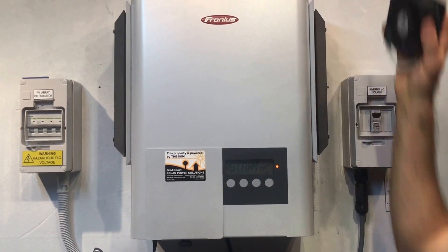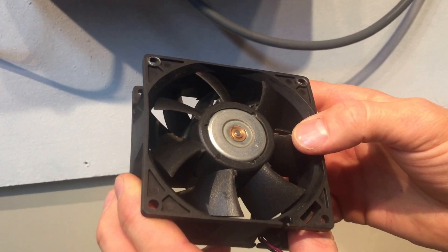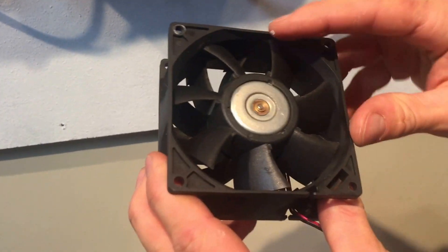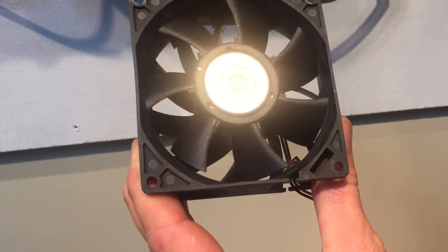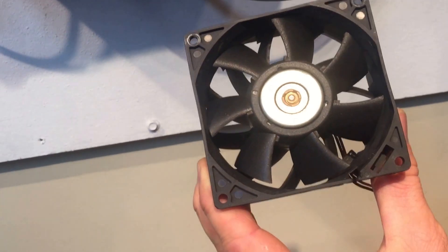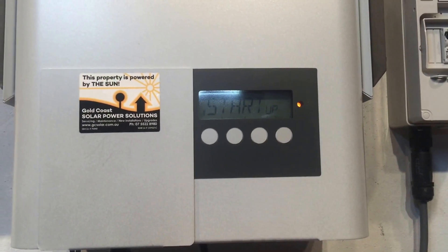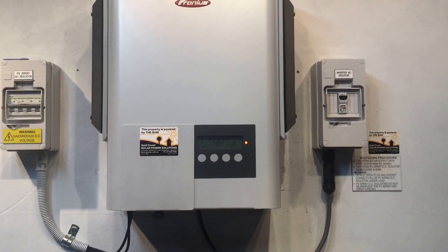The Fronius Inverters inside them have a little 12V fan, and what tends to happen is the fan after many years of service fails and it doesn't spin freely anymore — you can see that it should spin freely like that. What happens is the bearings or something collapses inside it and it stops working, so instead of automatically turning on and cooling down the inverter when it gets over temperature, it just sits there not working and the inverter stays there heating up.